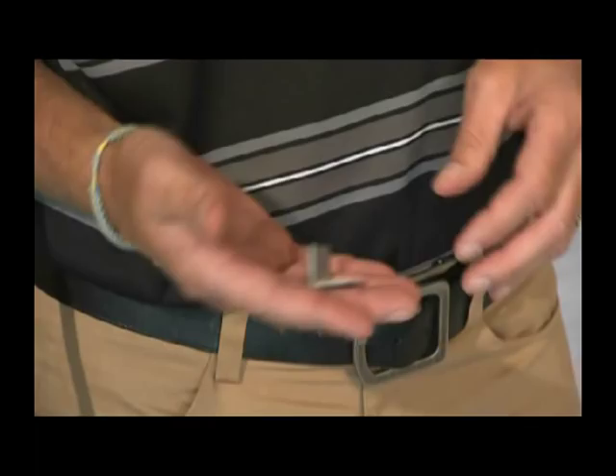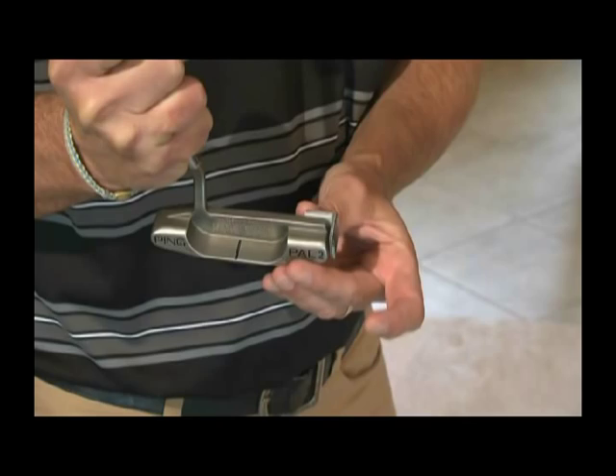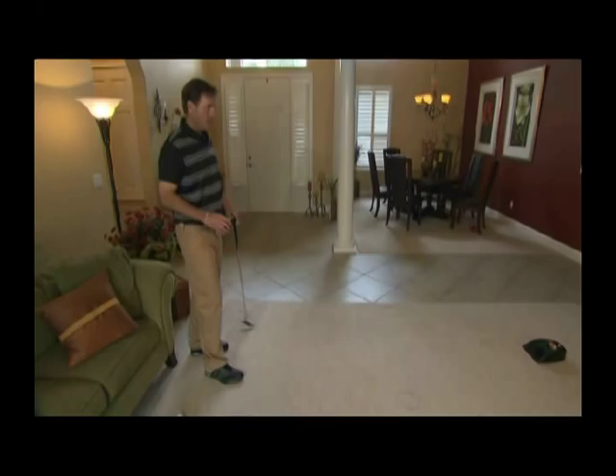Remove the backing from the sticky tape. Place the mirror on your putter head on a flat surface and slide the mirror towards the face of the putter so that the back of the mirror hits the toe and the sticky tape adheres to the face of the putter. This allows the mirror to be at a perfect 90-degree angle.